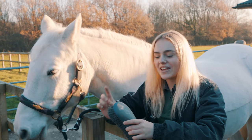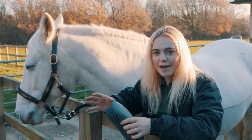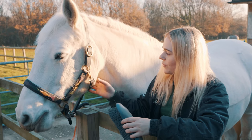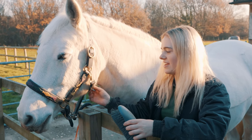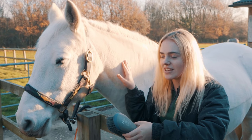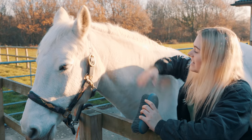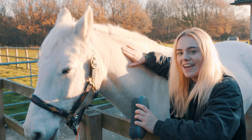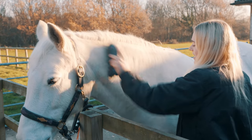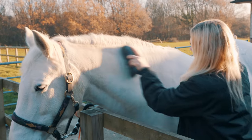Lastly I'm going to be using a dandy brush, or stiff brush, on Casper because he's a field-kept pony during the day. This is going to help get all the dust and grime out of his coat but also help retain his natural oils — that's why I'm not going to be using a body brush or soft brush. He doesn't actually look too dusty, but when I flick it around you can see there's a bit more dust coming off.